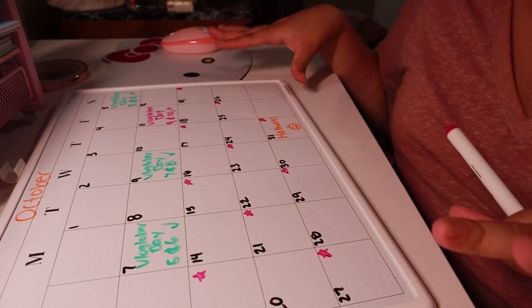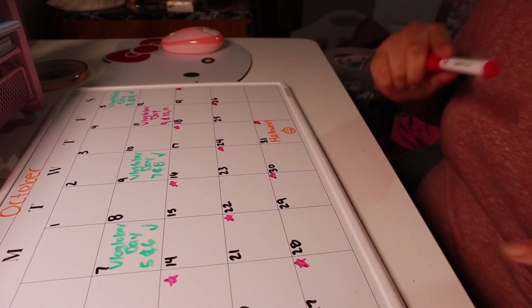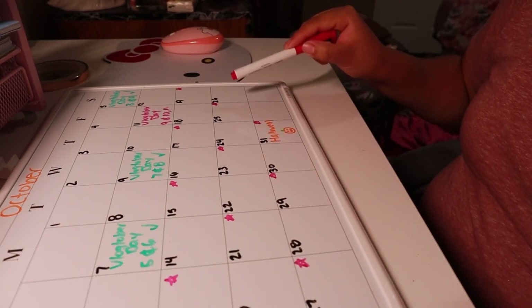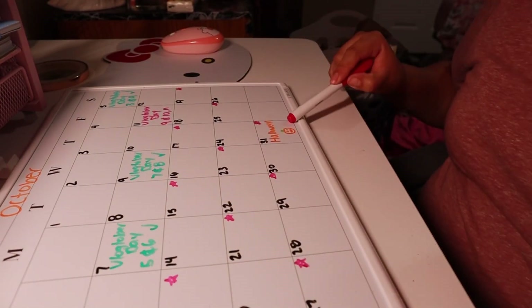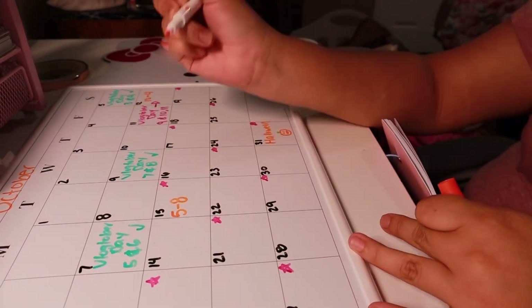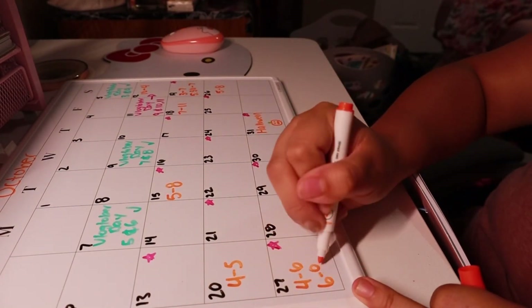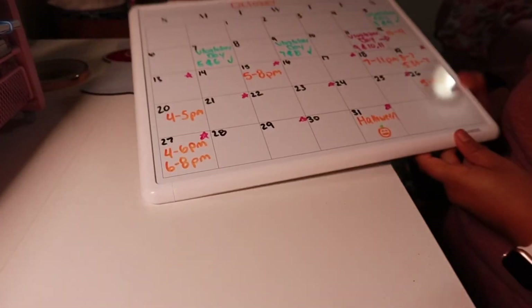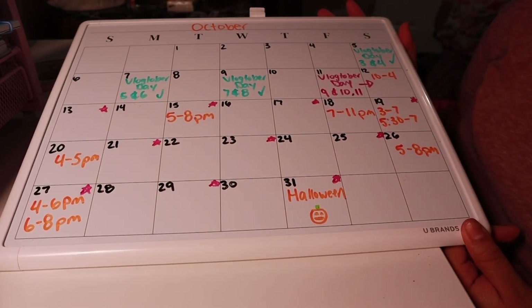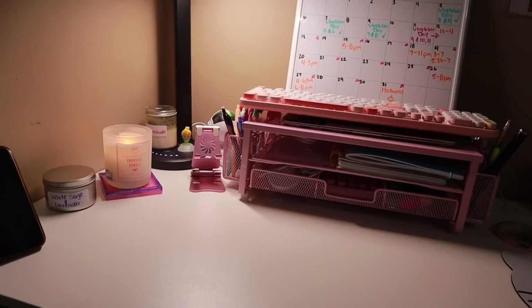We'll see if we stick to this pattern. If we do, that's going to be 14 videos in one month. For events, the calendar is looking pretty full — lots of festivals, events, and trunk-or-treats going on. We'll see which ones we end up going to.